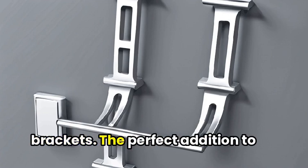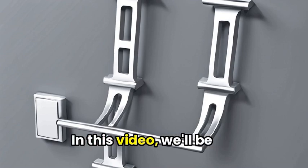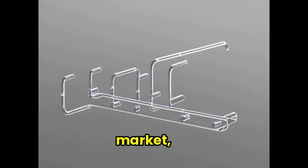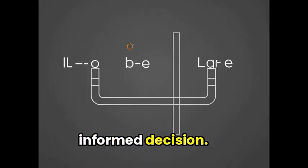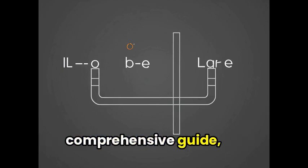Welcome to our roundup of L-Brackets, the perfect addition to any website or design. In this video, we'll be showcasing some of the top L-Brackets available on the market, providing insightful reviews and helping you make an informed decision. Get ready to dive into the world of L-Brackets with our comprehensive guide.